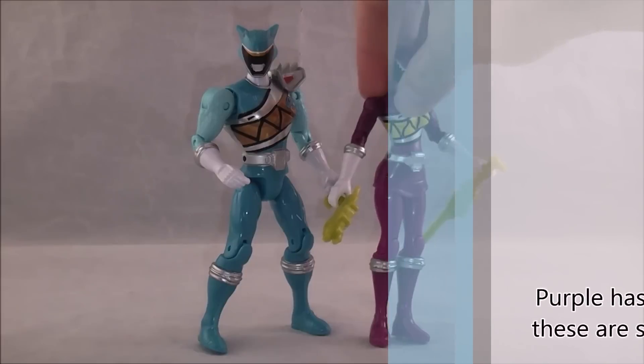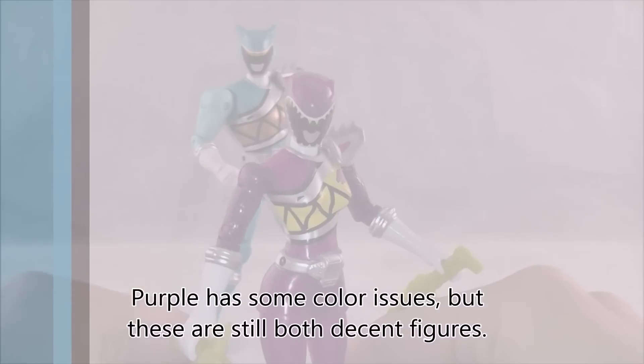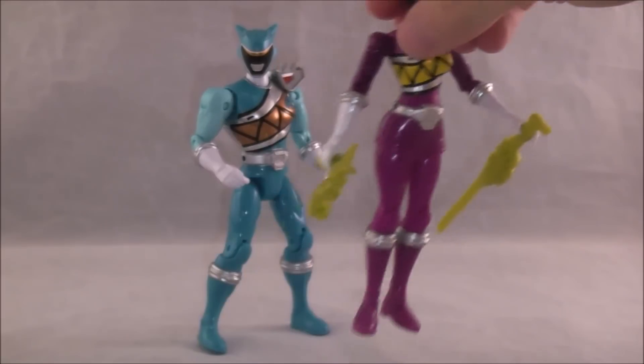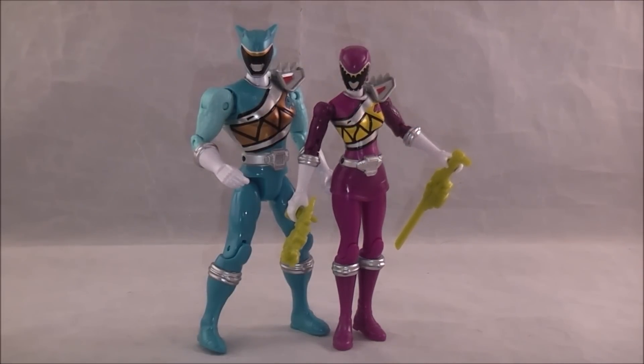Overall, still two solid figures. I do enjoy the Action Hero mold, and these are two very solid figures — more of the ones I've been excited for, because they're Ranger figures we really haven't gotten anything from in Japan or here yet. So if you are a Dino Charge fan looking for something unique, I can definitely recommend these. Check out the podcast at writersrangerambles.com, and don't forget to like, comment, and subscribe. This is Dawson Rider, signing out.